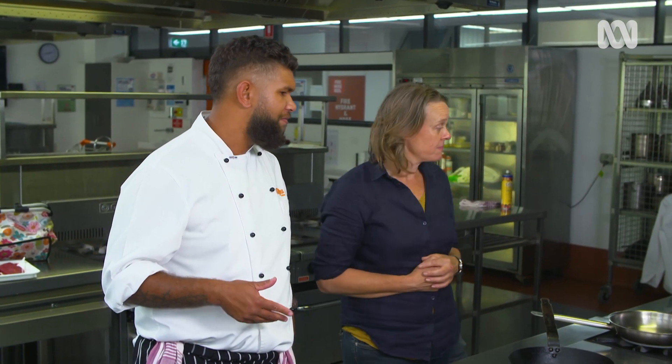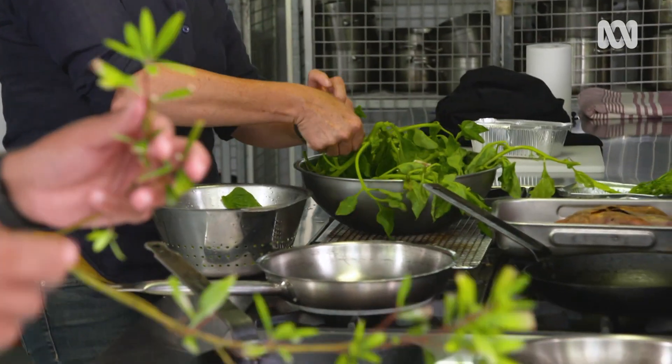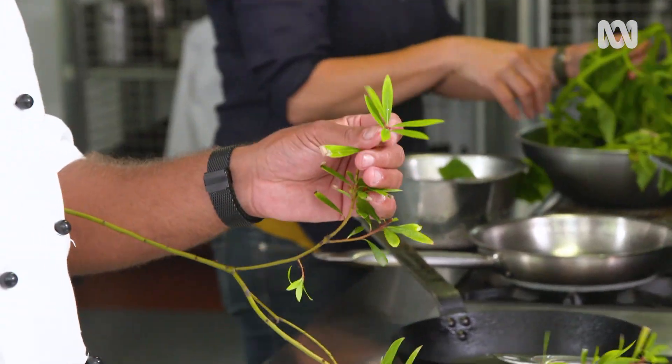I'll be doing a kangaroo dish cooked in a pan with sweet potato puree, some warrigal greens and some pepper leaf salsa verde. When you say salsa verde, that means green? Yeah, just a green sauce — not too much to it, just blitz it up with a bit of oil.